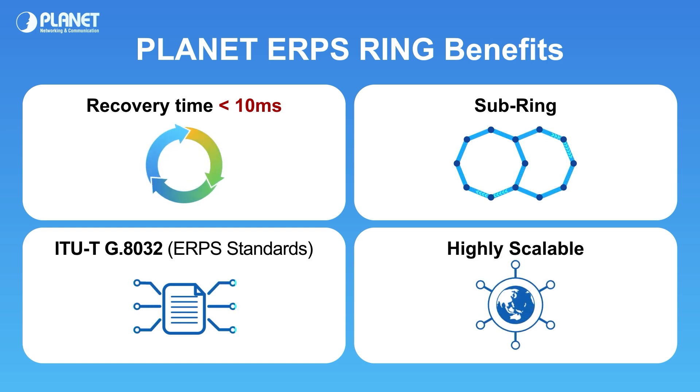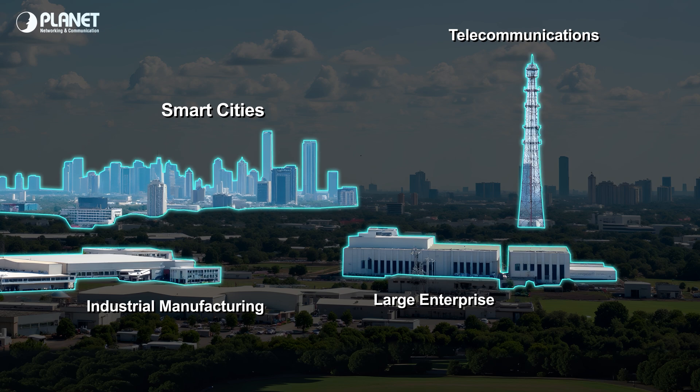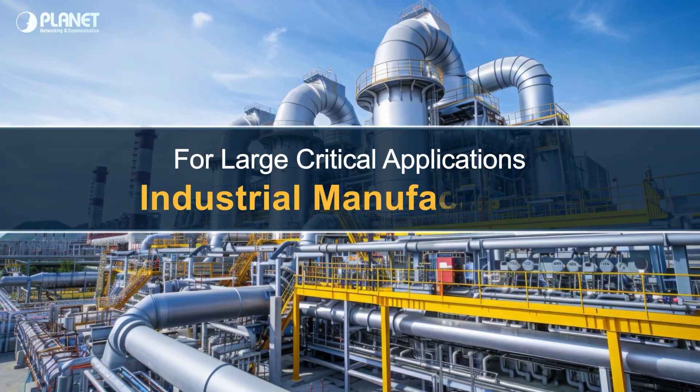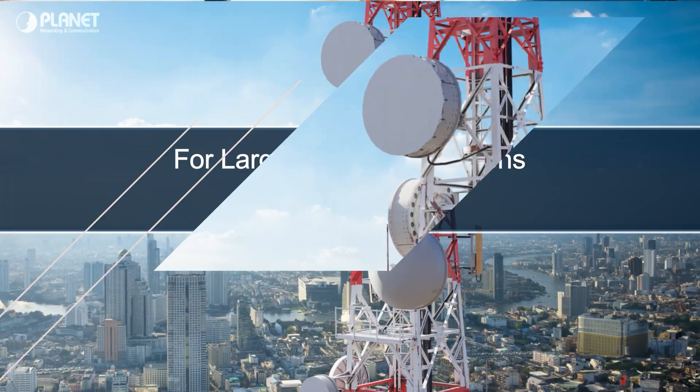The ERPS ring is the perfect solution for large network infrastructures. ERPS ring can be used in many critical applications including large enterprises, manufacturing plants, smart cities, and telecom.